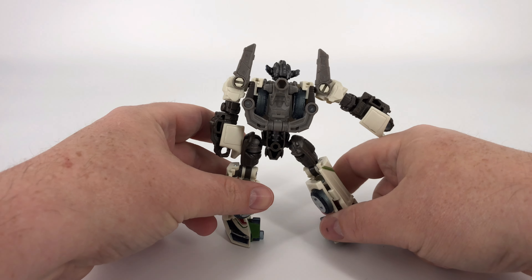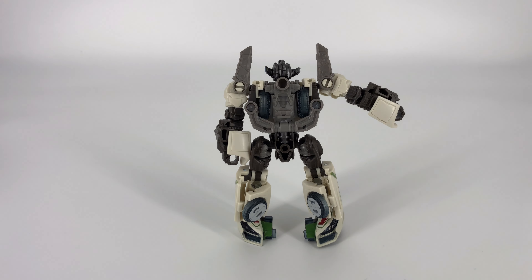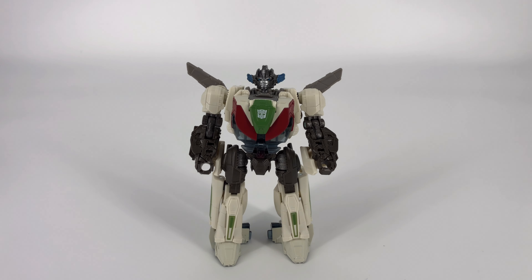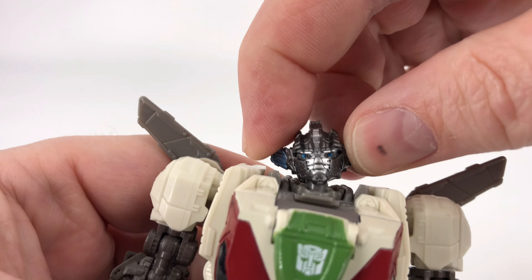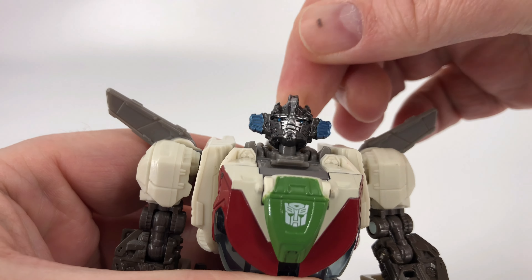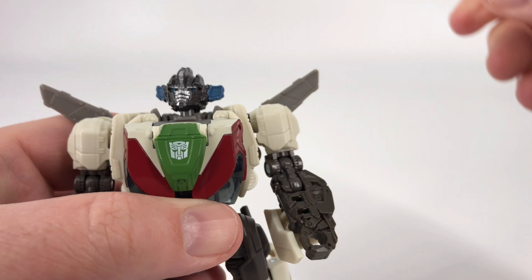And then of course that super loose leg just makes him difficult to pose. But let's go ahead and move on to the articulation. Starting up here at the head — the head's on a ball joint, so you do get a little bit of side to side, a little bit of up, a little bit of down, and you can go all the way around with the head if you choose to do so.